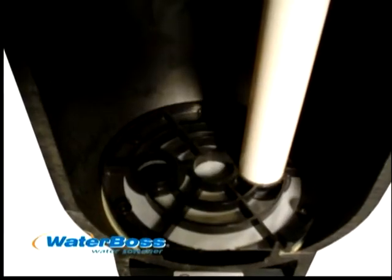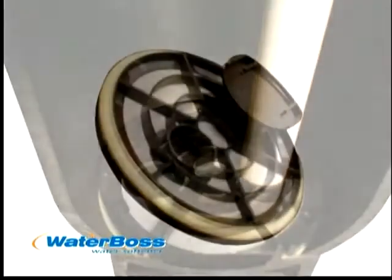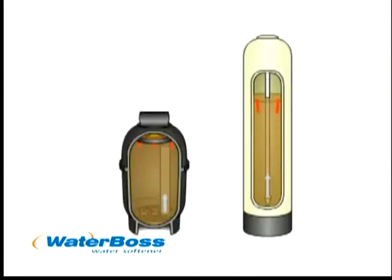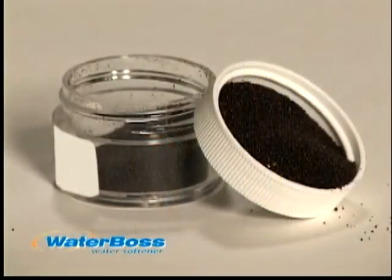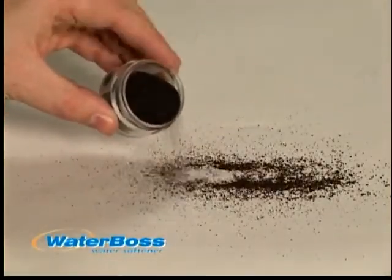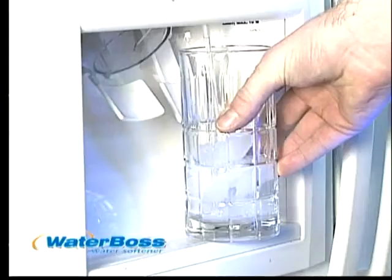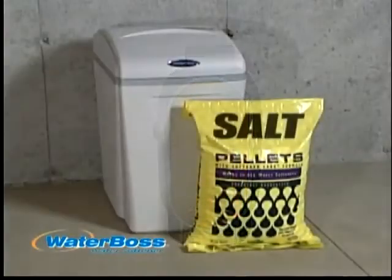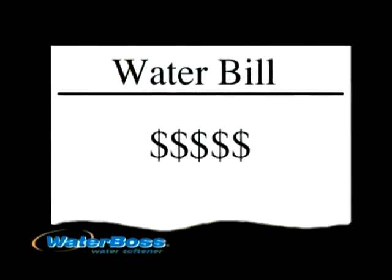Waterboss is the only softener to offer the patented directional flow screen design. This technology allows Waterboss to eliminate open space within the tank that conventional water softeners must include in order to operate. It also allows Waterboss to use the highest quality fine mesh softening resin, which provides more softening capacity. Better resin, more resin, packed in with no open spaces. What does that mean to you? Shorter regeneration times, less salt, less water, and less money.